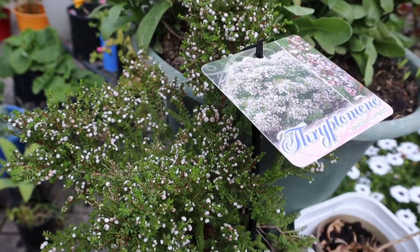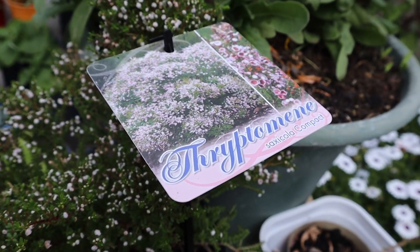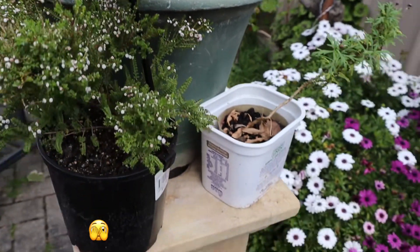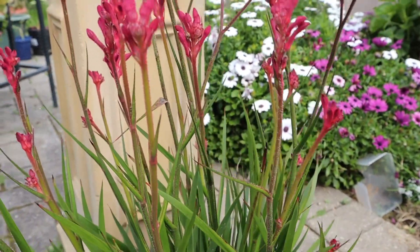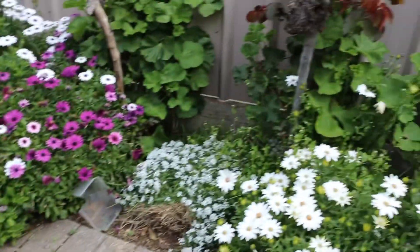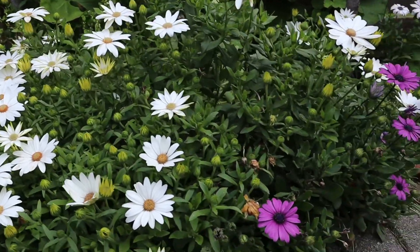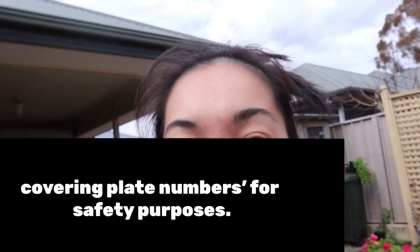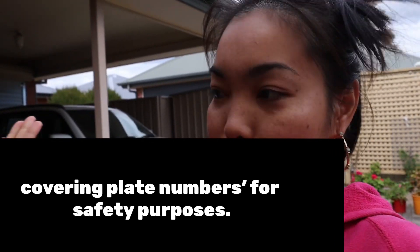There are more flowers here — I'm not sure what you call this one, but this is the kangaroo paw. And more flowers here. Okay guys, let's head inside to cut all the ingredients and start cooking while Sophie is sleeping.